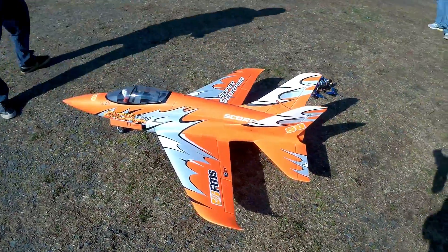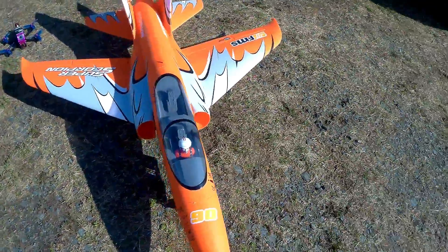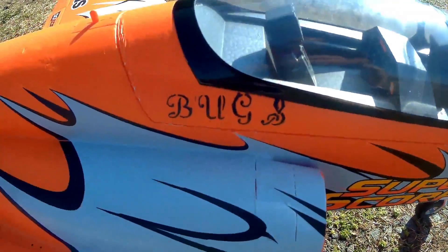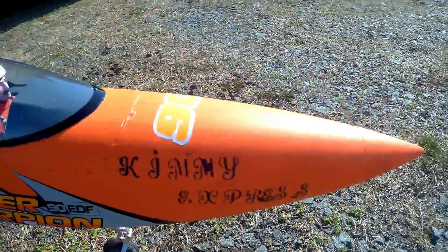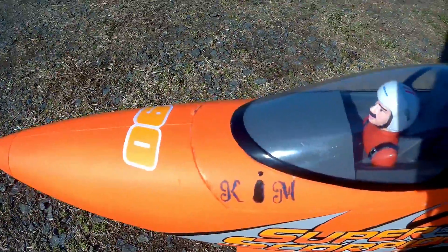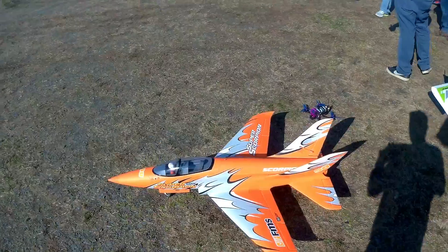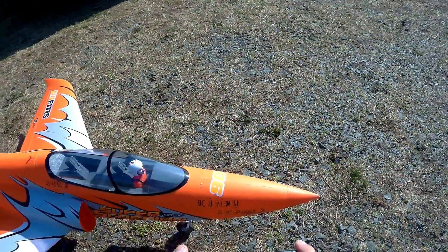We're gonna go up with the maiden on the Super Scorpion 6L 5000. We're on the hill, and we're gonna go up to do the maiden. Why does it look so big?